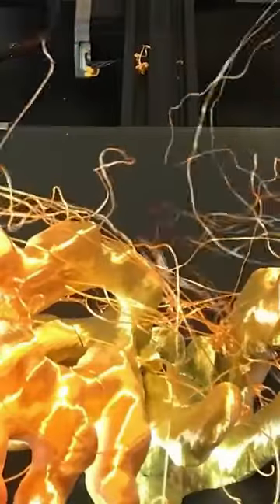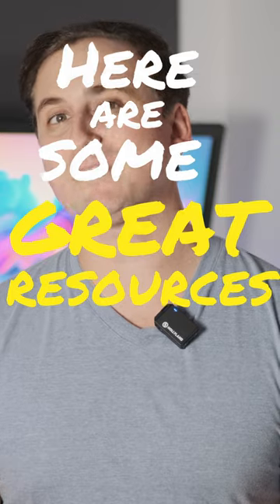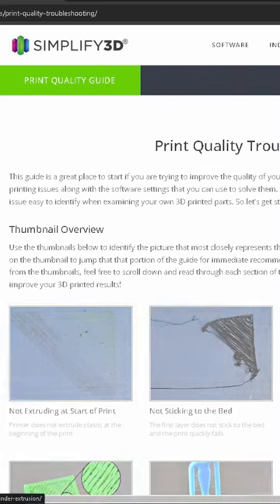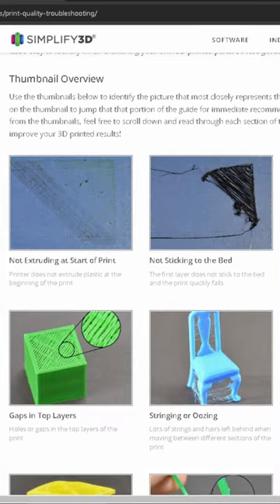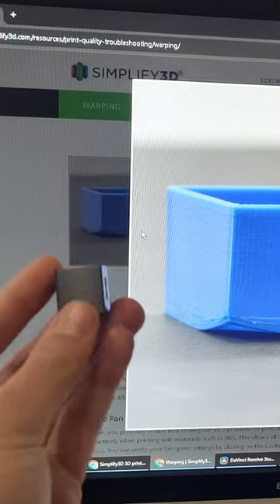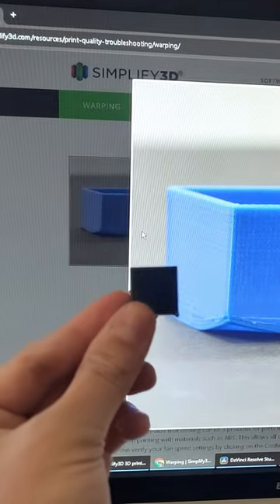If you're having issues with your 3D printer and your prints are coming out looking a little like this, then here are some great resources that you can use when you're in a bit of a pickle. The first place I go to is this great website called Simplify3D. It has a great troubleshooting guide that has photos of pretty much every common issue you could run into. Simply compare the photos of your 3D model to the photos in the guide and it should show you where you're going wrong.